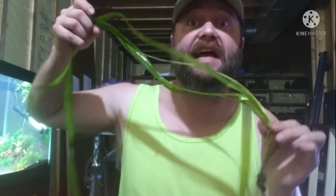Mother of all plants — the Ribbon Eelgrass, Vallisneria gigantea. This stuff is massive. The largest Vallisneria you can get, and I've been on the Vallisneria bonanza.